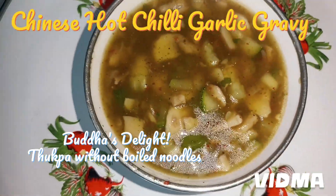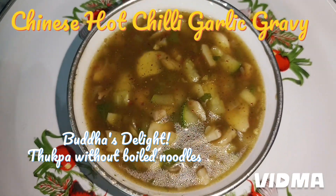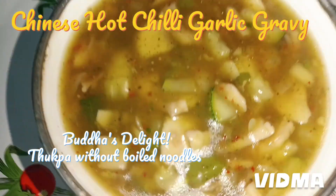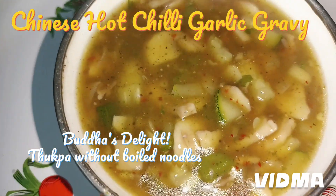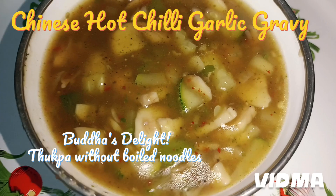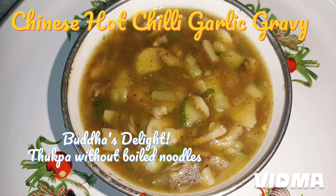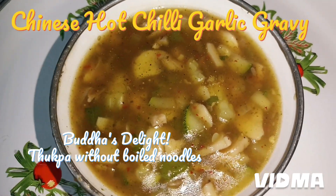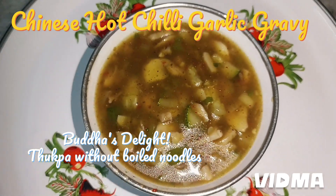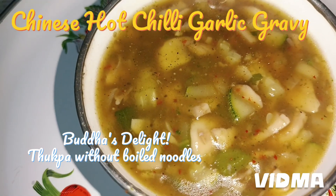When I was in Bangalore, I used to have something like this called Buddha's Delight. I used to have it with fried rice, but today I'm going to have it with plain rice. This is a yummy hot chili garlic vegetable stew. Please try and make it, and do not forget to like and subscribe to my channel. I hope you enjoy this — it is lovely. I can even have it with a spoon, plain — so nice it is. Thank you so much. It is not spicy, mind you — we've taken out all the seeds. Thank you so much for watching — do try your own hot garlic and vegetable stew.